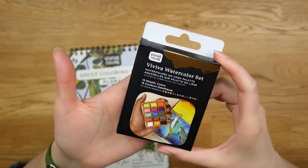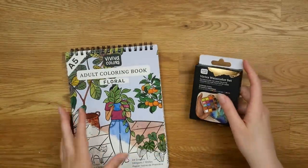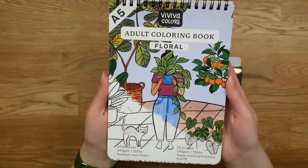We have this little box of paints. It is a set of 15 metallic colors. Can you believe that there are actually 15 colors in this tiny little box? We will take a closer look at that, but first let's check out this.